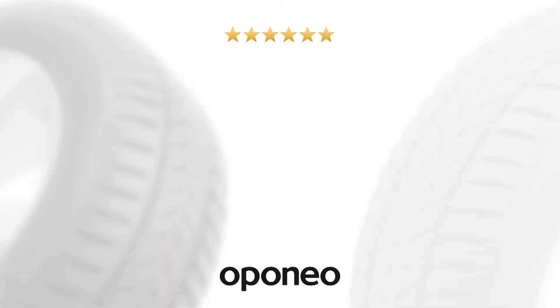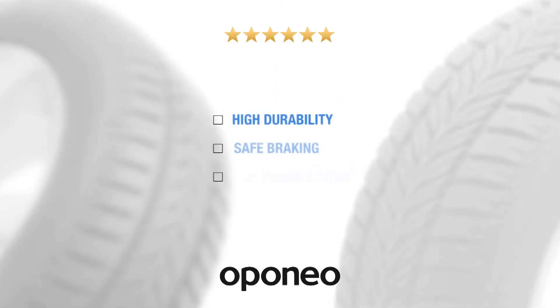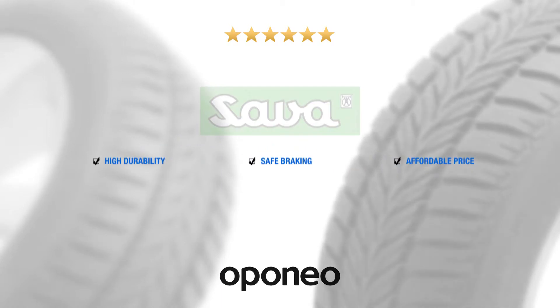Sava Eskimo HP is a product with high durability, safe braking in winter, and at an affordable price.